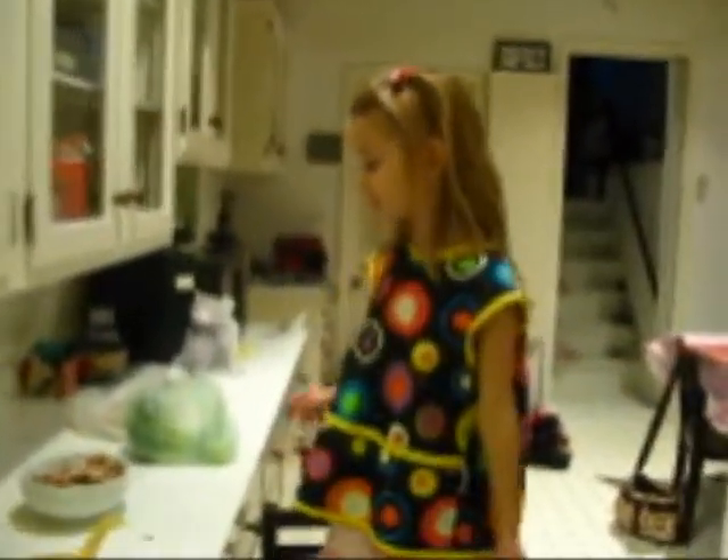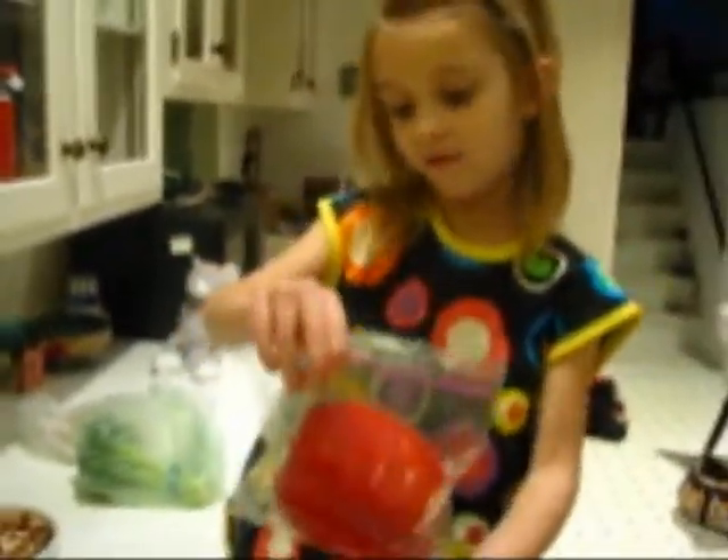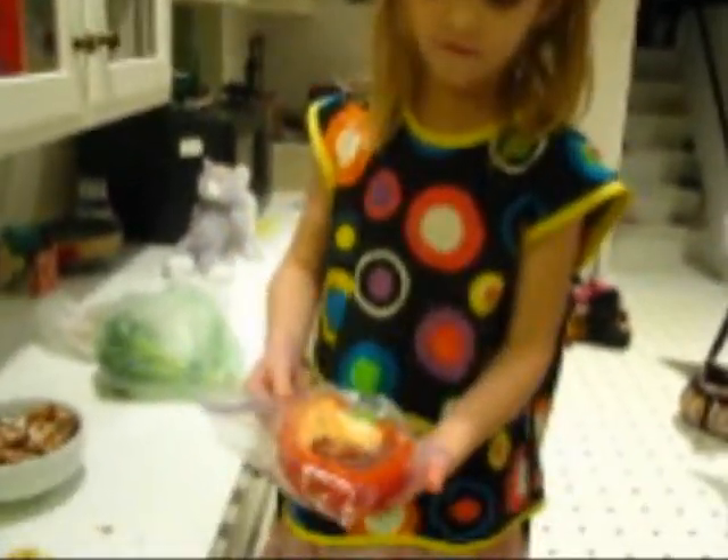Very good. I cut some mushrooms — they're in a bowl. I cut some carrots and I cut some broccoli. But I think I'm going to cut a red pepper. And this is what one half looks like. The other half I cut so it looks like this.